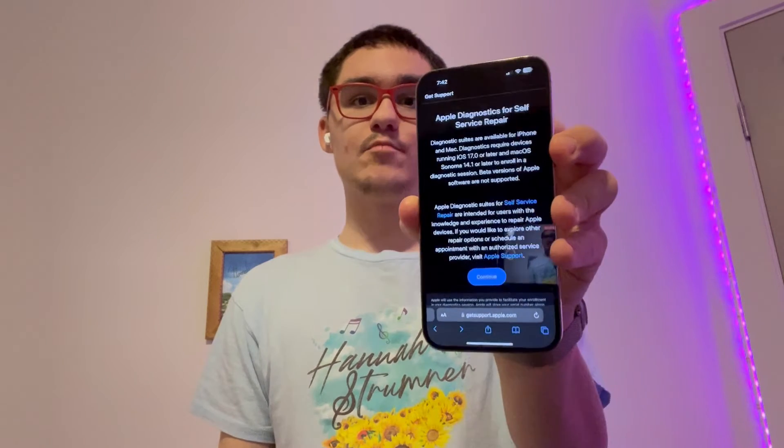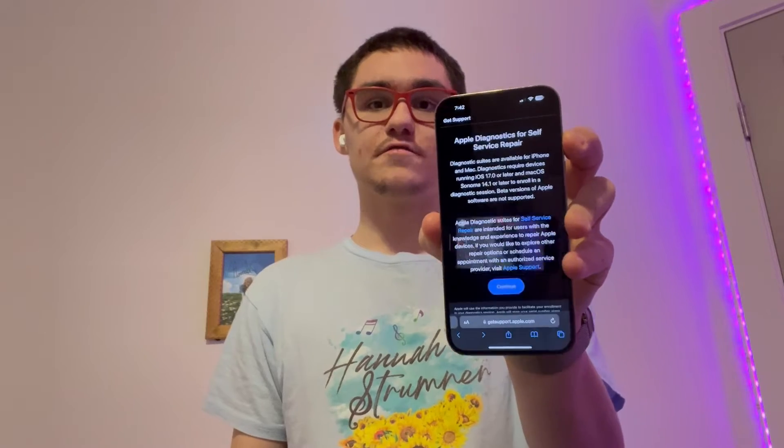Hey guys, Garrett here from iOS Pro. Today I'm going to show you guys how to use Apple's self-diagnostic service. So let's get started.